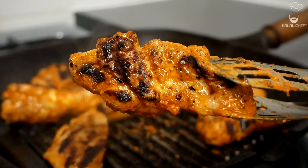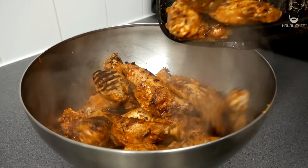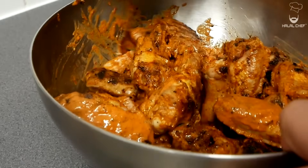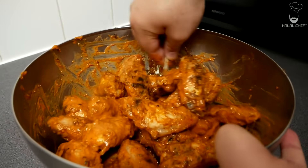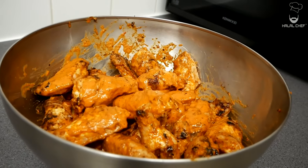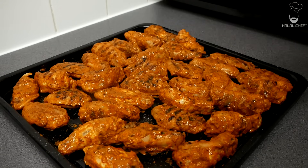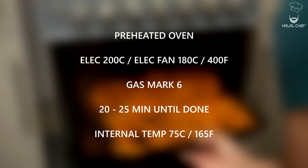These peri-peri wings are going to be much better than Nando's. This peri-peri chicken smells amazing — trust me, you're really going to enjoy it. Now add five to six tablespoons of the peri-peri marinade and give it a really good mix, glazing those peri-peri wings properly. Grab your baking tray and remove the wings onto there. We're going to finish the wings in the oven to ensure they're properly cooked. Add a touch of salt and a light touch of oil. These go into a preheated oven at 200°C for around 20 minutes, or until done. The internal temperature should reach 75°C or 165°F.